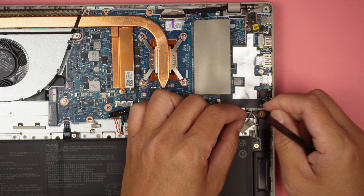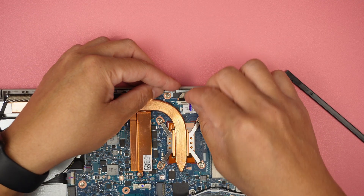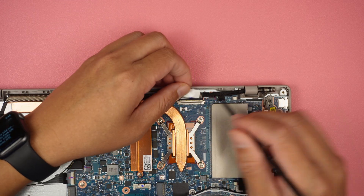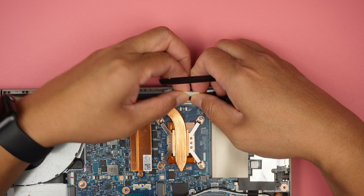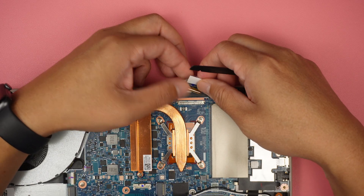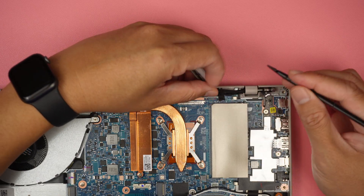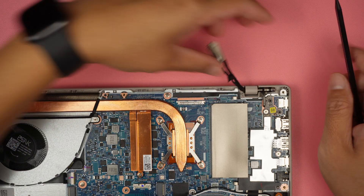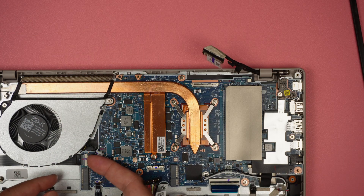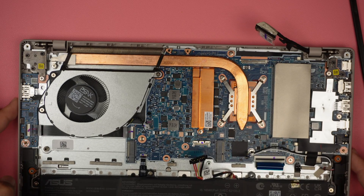Here is the speaker — disconnect it by sliding the connector down. Up at the top is the LCD display connector — slide it away to remove. This is the webcam. The CPU fan connector can be disconnected by sliding it to the left, opening the clip, and sliding the flex cable left. There's also a USB controller connector on the side.